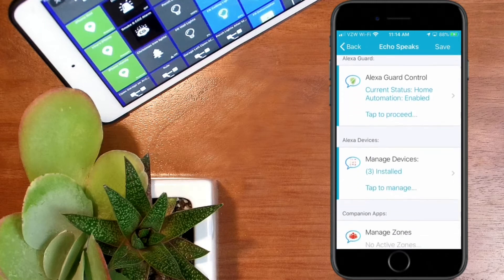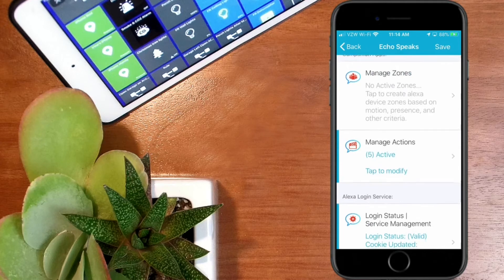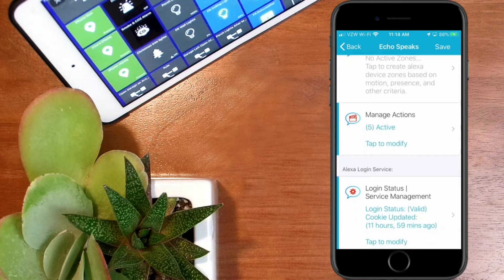I have previous videos on how to set this up to make sure your Echo Dots are in the system. If you haven't set up the Echo Speaks app, I'll leave links in the description so you can access that information. The easiest way to set it up is through the SmartThings Community Installer. I'll leave a link to the video showing how to get the Community Installer up and running, and once you have that, it's easy to install the Echo Speaks app.